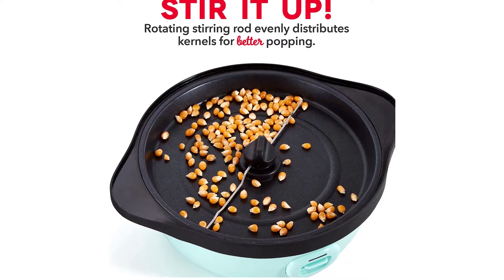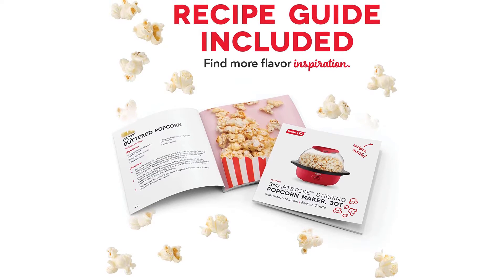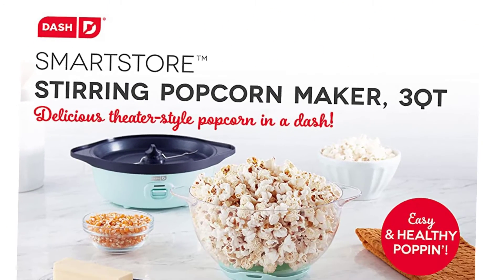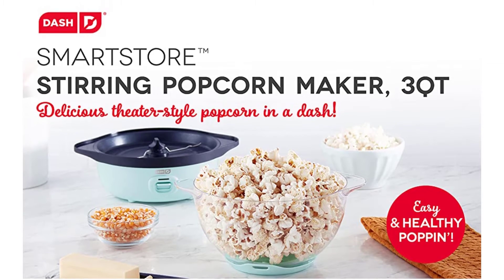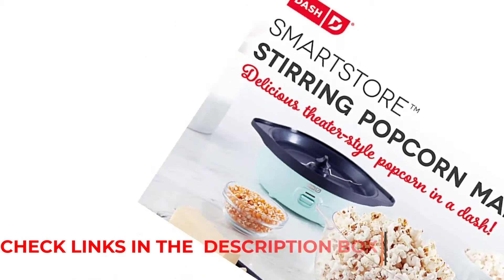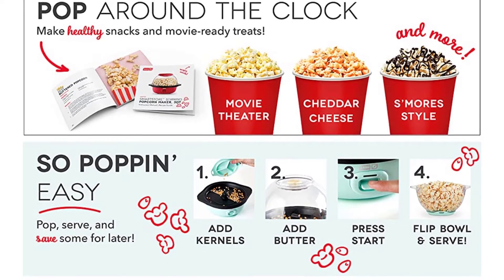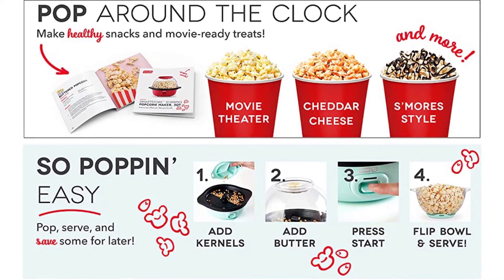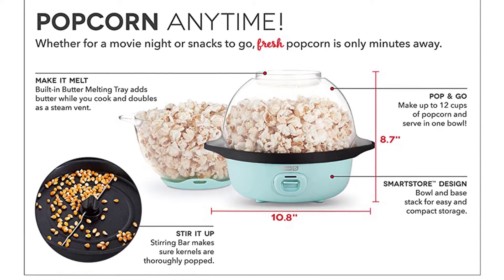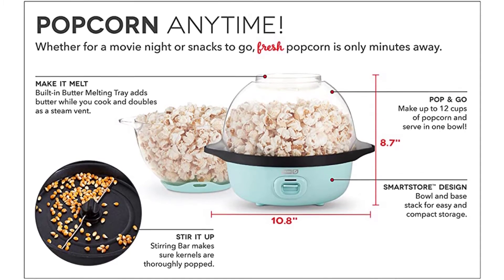Make up to 12 cups of fresh, buttery popcorn with the Dash Smart Store Stirring Popcorn Maker 3QT. Pop popcorn without heating the stove with the stirring popcorn maker's one-touch power — just add kernels, a little oil, and press the power button. The clear bowl lets you watch popcorn popping and doubles as a serving dish. With the included measuring cup, you'll always make just the right amount. The Smart Store design stacks the lid and base together, taking up less space in your cabinets. Recipes included.